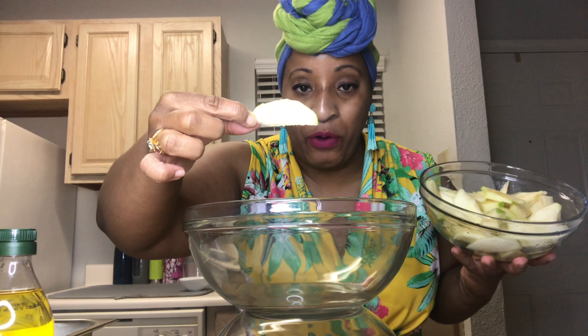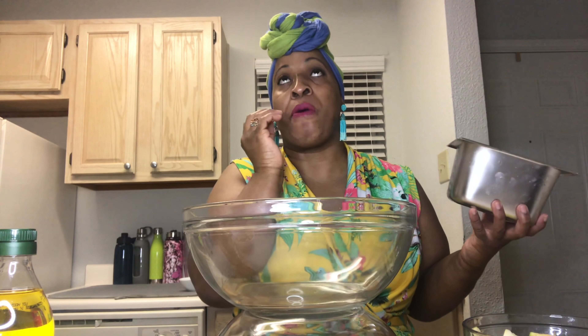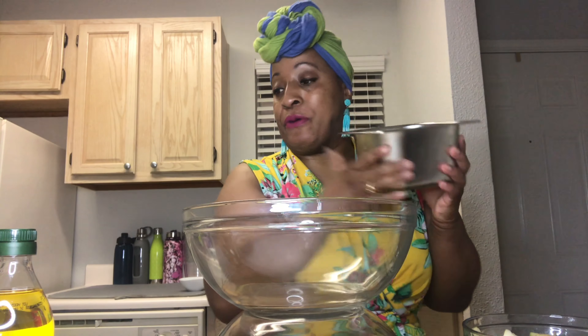I have thinly sliced Granny Smith apples — we need that tartness. I have fennel chopped. Fennel is a root vegetable; it's sweet and crunchy with almost a licorice-like flavor, and it smells so good. We also have fennel fronds going into the salad — remember, fennel and celery are cousins and they pair well together.